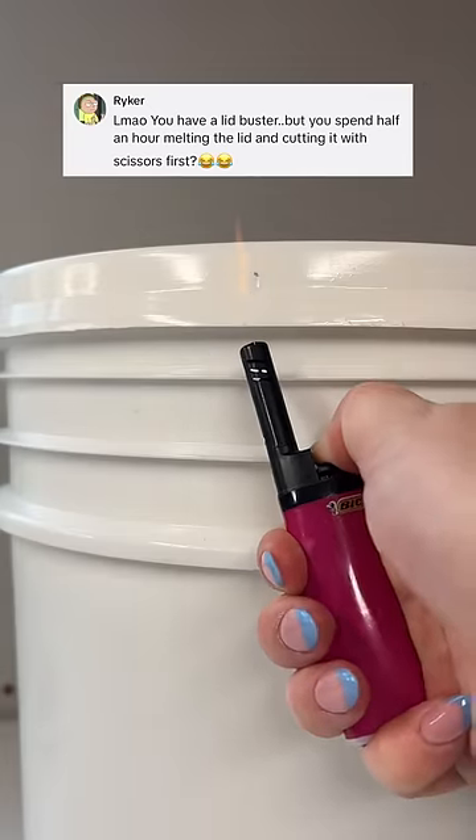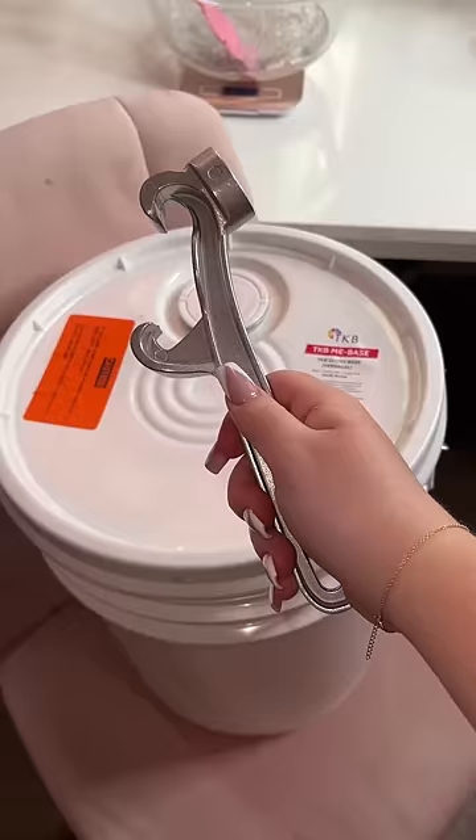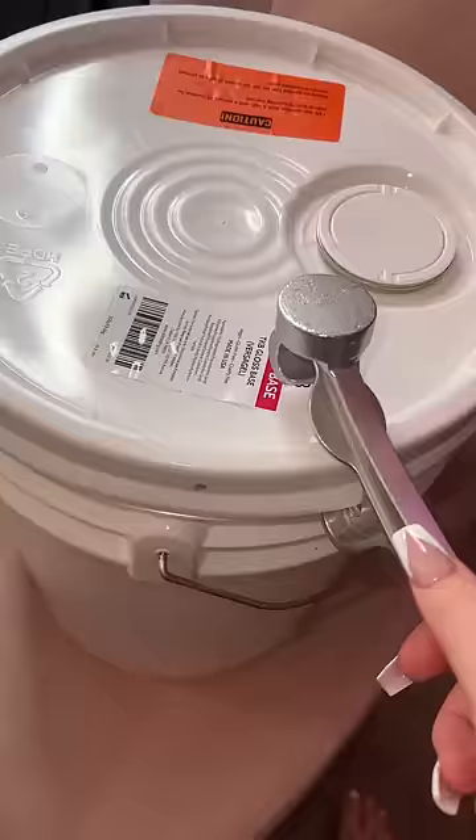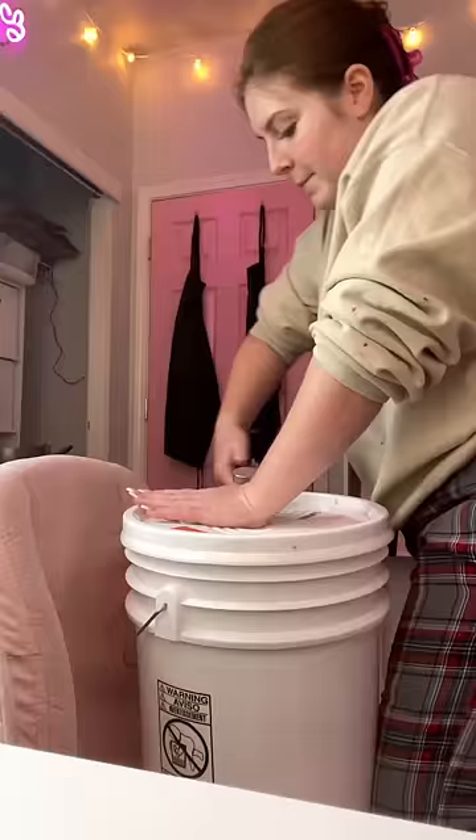You have a lid buster, but you spend half an hour melting the lid — melting takes five minutes. But if I can make this process faster, I'll try it. I'm taking my lid buster — I didn't know that's what it was called — and I'm just trying to lift it in between where the slits would be.